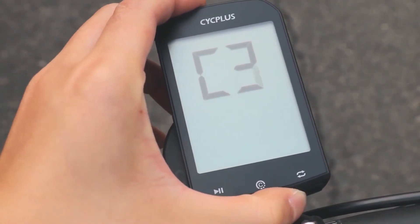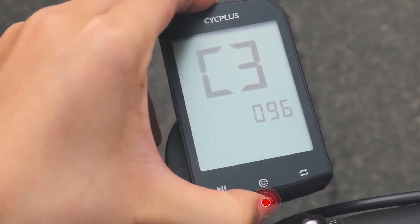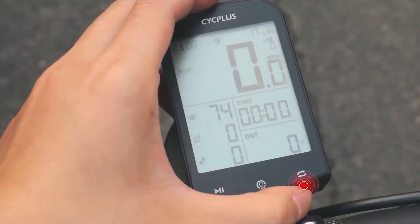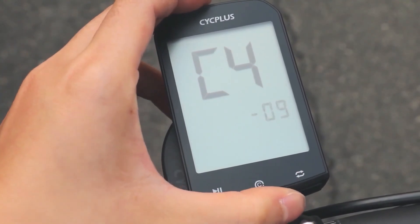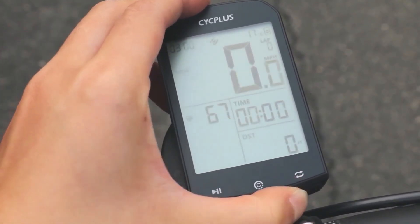C2 is important — with it you can add sensors. With C3, you can set the wheel circumference, which is important for speed measurement; if you don't have a speed sensor, this is unnecessary. With C4, you can set the time zone and the primary unit of measurement. These are the basic settings available in the C menu, and all the settings are included in the written description.